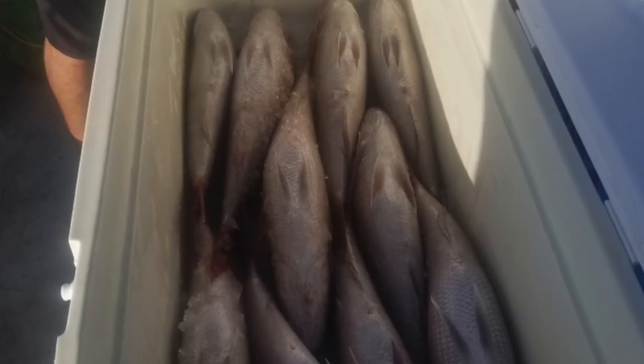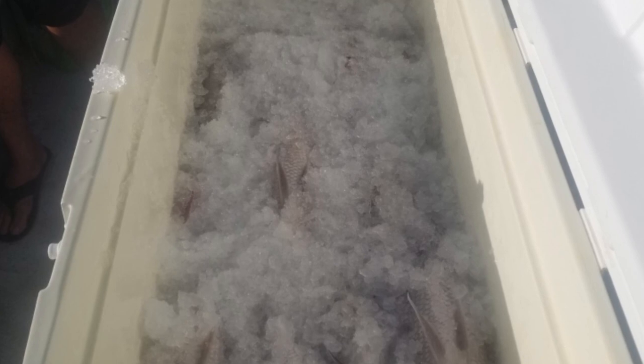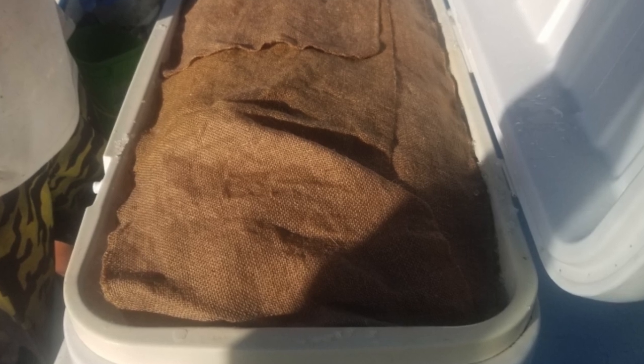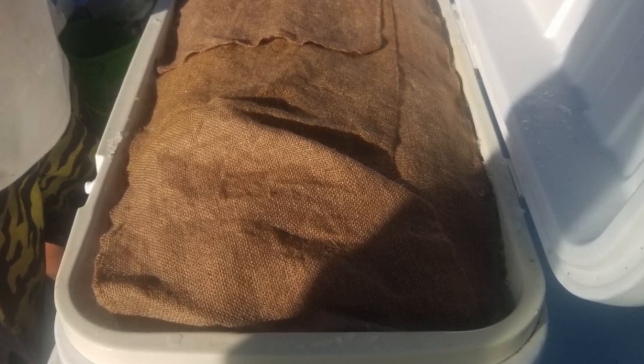Keep alternating layers of fish and crushed ice. At the very last layer, you can wet a burlap bag and lay it on top. This will help insulate the cooler, and you can keep fish for days without having to add any more ice.